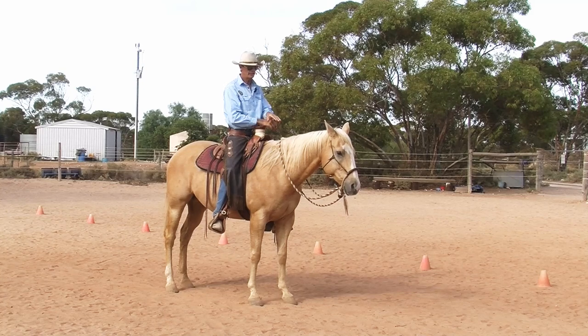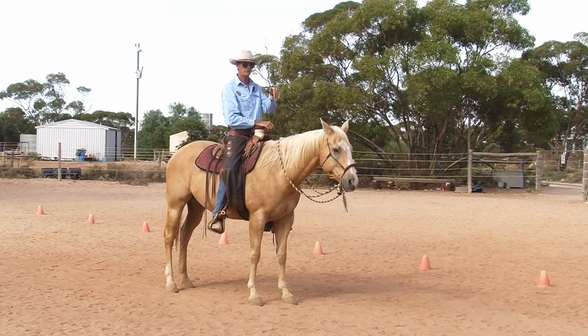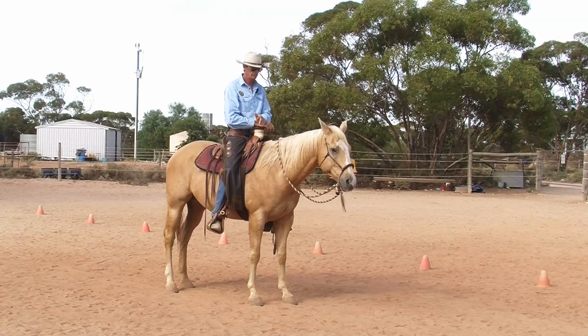So without doing too much, his head — or his poll — came up. He got to a place where that was at a good position. Then his nose started to come in, and it felt like he was just a little ahead of the vertical, which is where I want him to be. So I put it down.